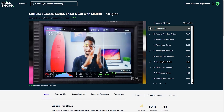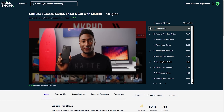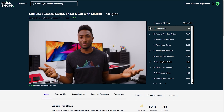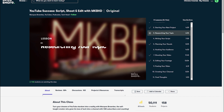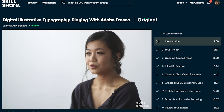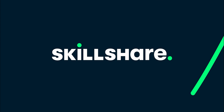If you're looking to improve your own videos or to get started on your own YouTube journey, then YouTube Success: Script, Shoot and Edit with MKBHD is literally all you need to go pro instantly, teaching you everything you need to know and more. Skillshare is ad-free, with new premium classes every week and subtitles in multiple languages. Get started today — the first 1000 people to use my link in the description will get a one-month free trial of Skillshare.